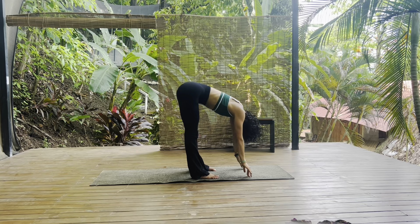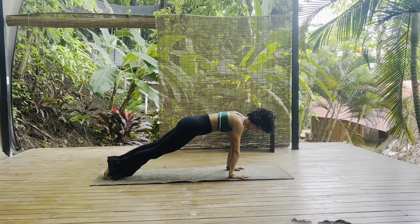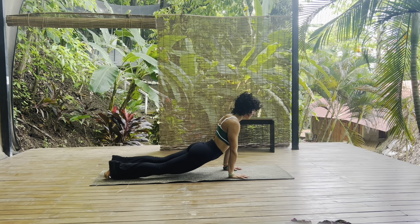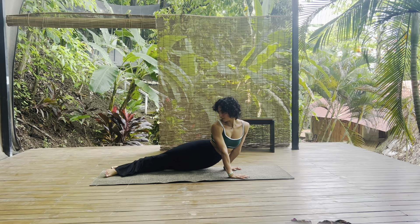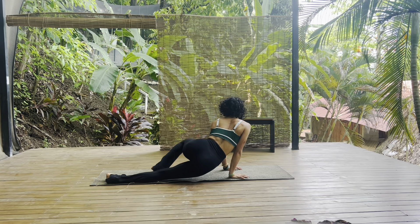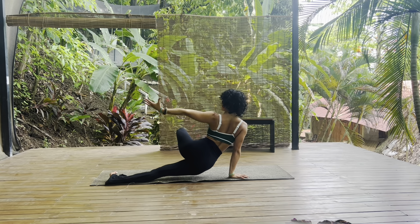This time we'll fold down, halfway lift, plant your palms, high plank. With control, rock forward and back if you feel like it. Melt the hips down — hanging cobra. Gaze towards the right, over your right shoulder, melt the hips towards the left. Come towards center, opposite direction — hips dip towards the right, gaze over your left shoulder.